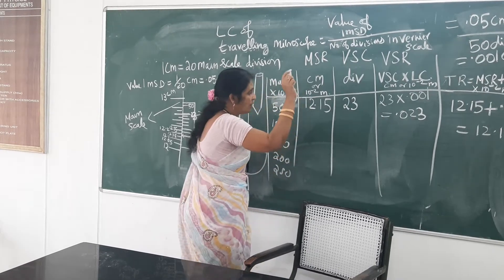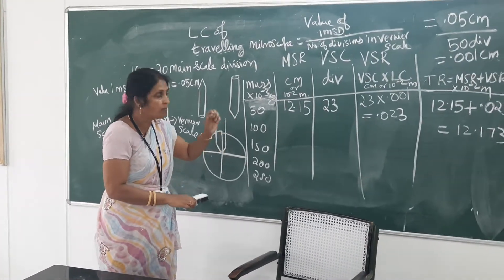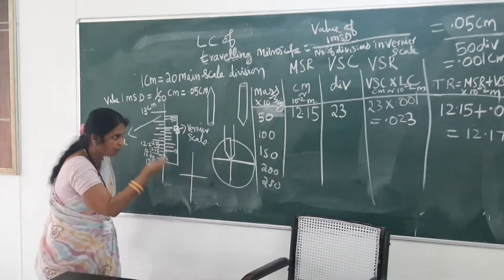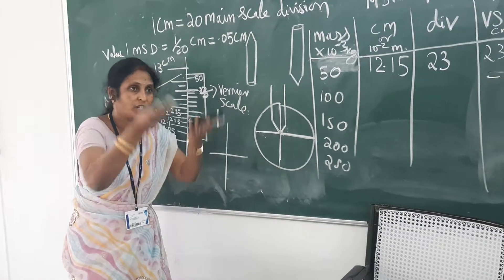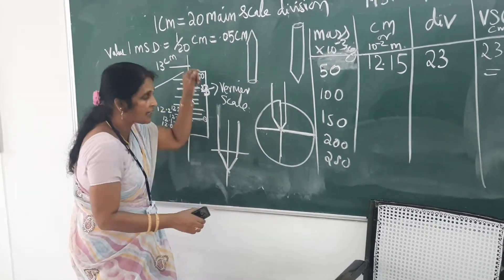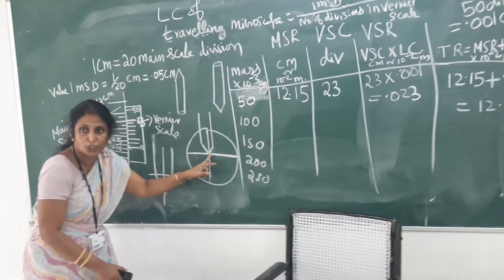Now, the position of the elevation of the pin tip — each time you have to adjust the tangential screw and the radial screw, and each time make the pin tip coincide with this position. Because it is an inverted image, when the beam elevates, the pin tip will appear to come downward when viewed through the microscope. You have to adjust the tangential screw on the vertical scale and bring the pin tip back to this position.